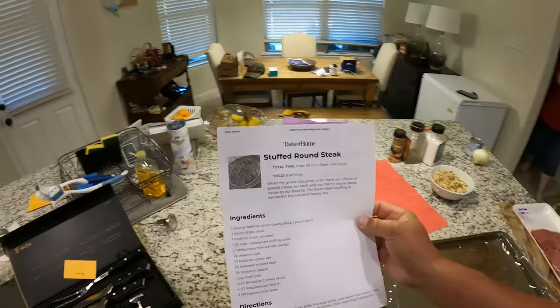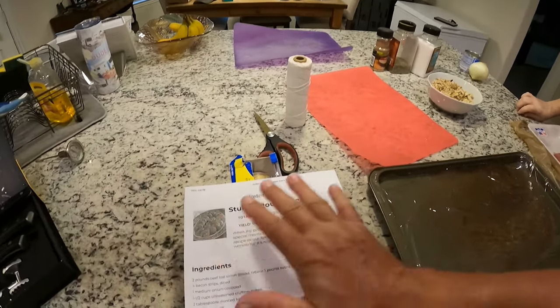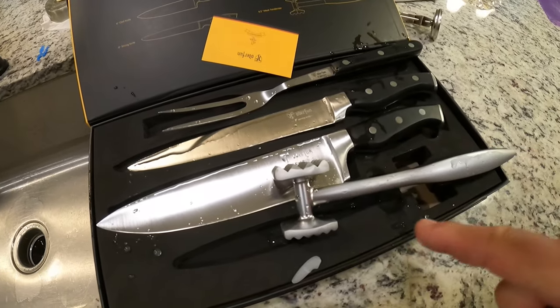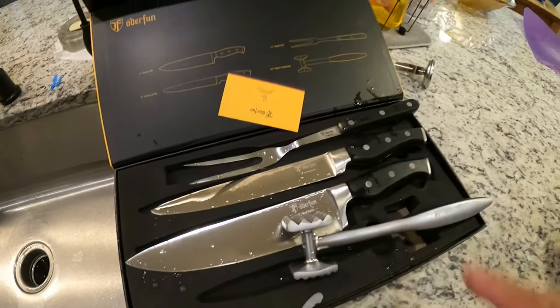We are in the kitchen and what we're going to do to show off these knives from Uderfun — we're going to cook something that I've never had. This is the stuffed round steak and it looks pretty simple. We're going to get to cut vegetables with this knife, beat on some steak with the little tenderizer, and then cut meat and serve it with the fork.